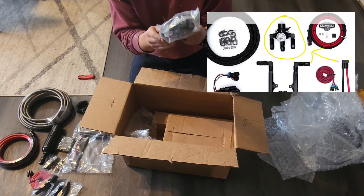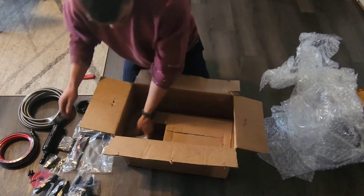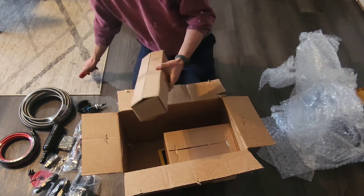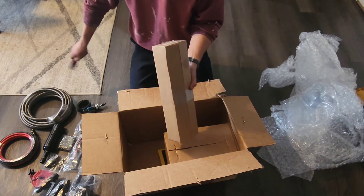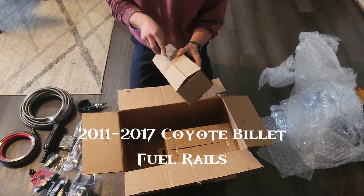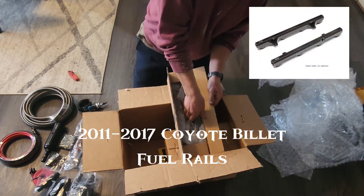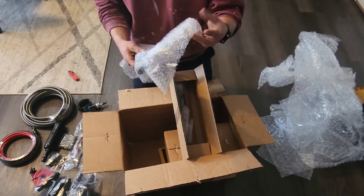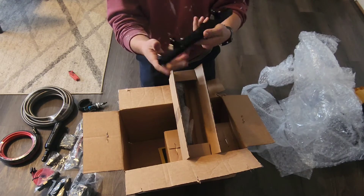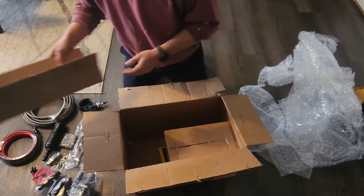This is probably my regulator. These are probably my fuel rails — yep, got my fuel rails. Very nice. Heck yeah.